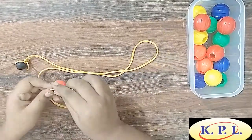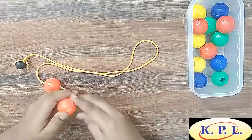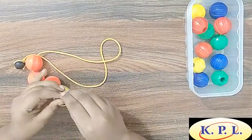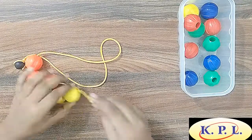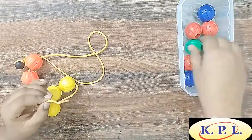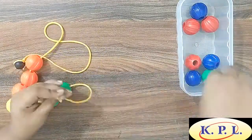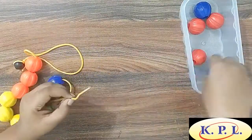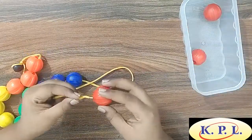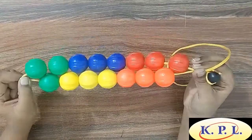Let's string them all together and see — bright colourful beads stringing together. These are 15 beads. Wow, this is a beautiful pattern!